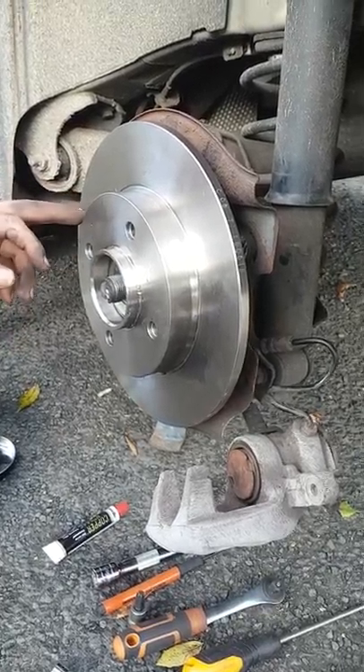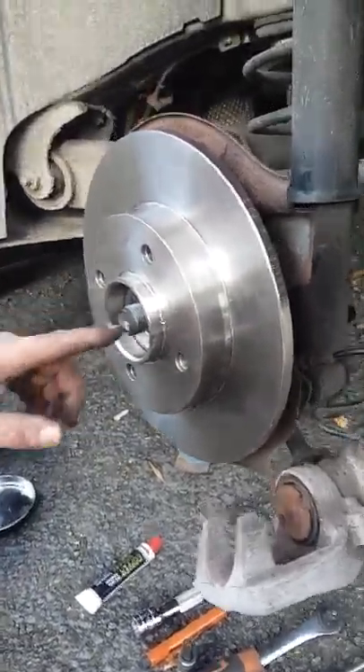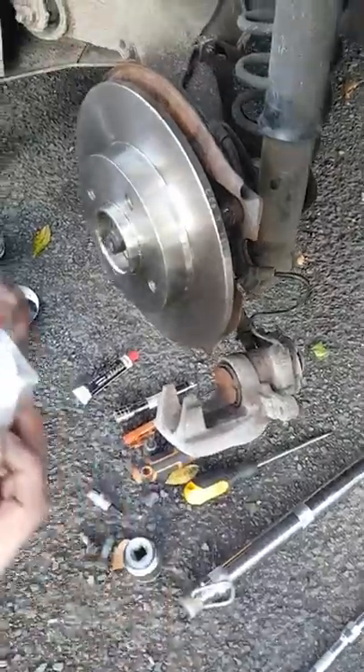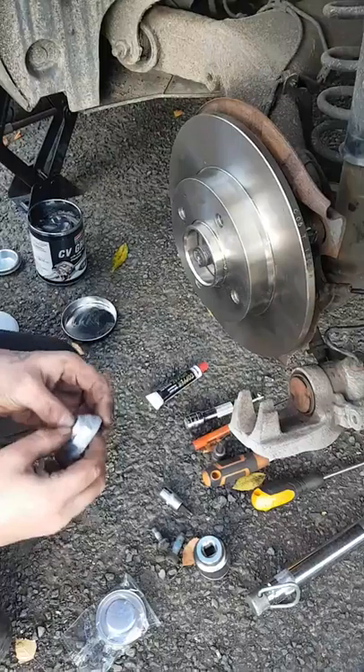I do advise giving the ABS a little clean while it's on there. This is all integrated bearings — you don't touch anything, they're already pre-greased. Now in your pack you should get a new cap which goes over the top here, and a new nut.